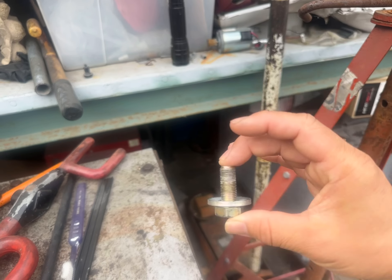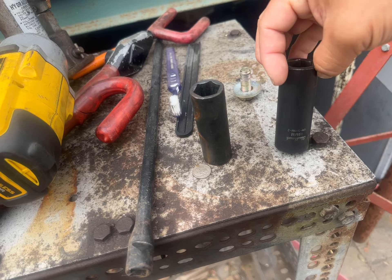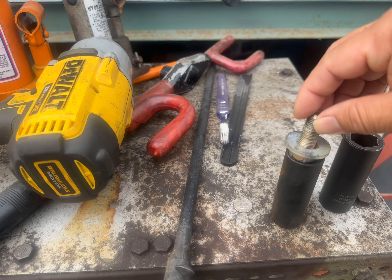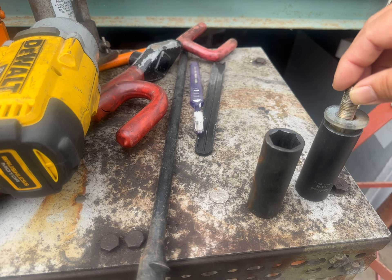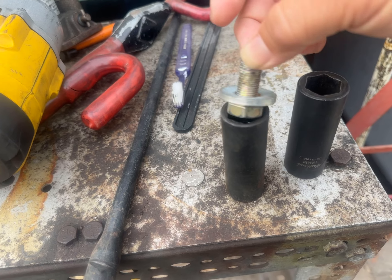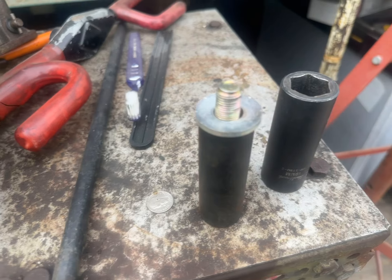The socket size is either 19 millimeter or three-fourths. To me, the three-fourths feels closer and has less slack, so use the three-fourths.